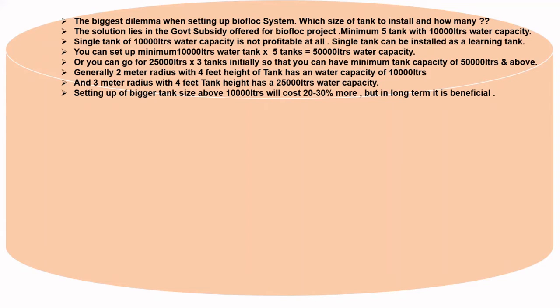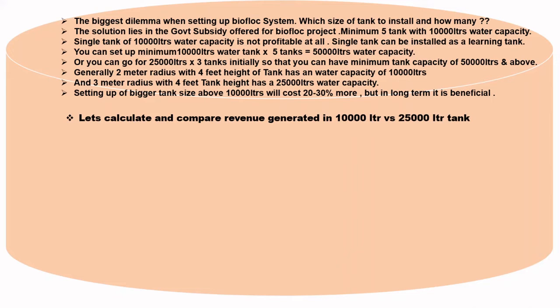Setting up a bigger tank size above 10,000 liters will cost you 20 to 30% more, but in the long term it is beneficial. Let's calculate and compare the revenue generated from 10,000-liter tanks versus 25,000-liter water tank capacity.